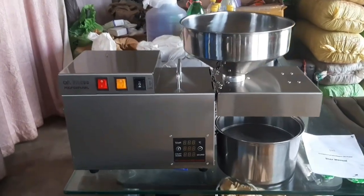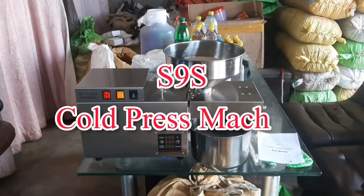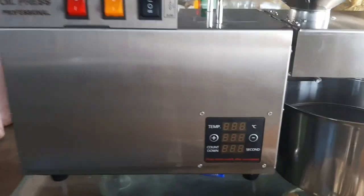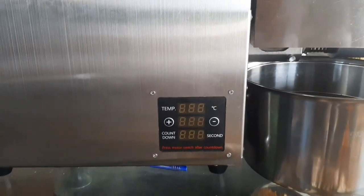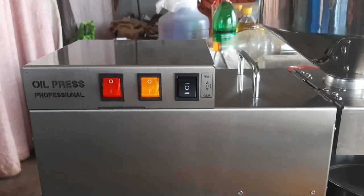This is our machine. This is made in China. Its model is S9S. This is the front view interface. You can see the camera on the front. We have temperature controls.